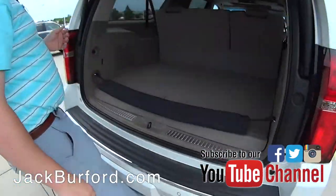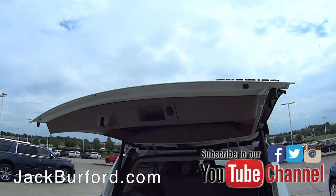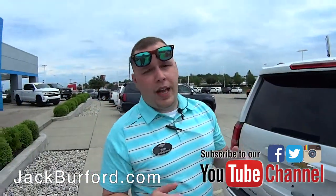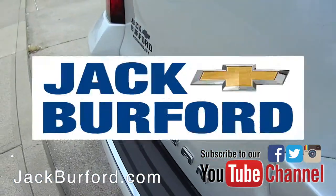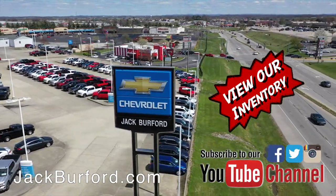To learn more about this vehicle and other vehicles we have here at Jack Burford Chevrolet, you can visit us online at jackburford.com. Don't forget to subscribe to our YouTube channel — you'll see content like this and more as we upload. We're located at 819 Eastern Bypass here in Richmond, Kentucky. Can't wait to see you, and of course shop 24/7/365 at jackburford.com.